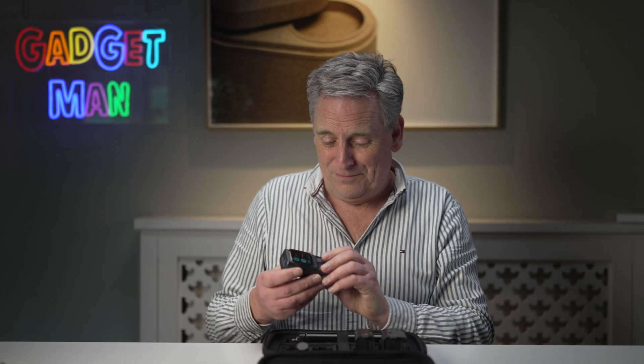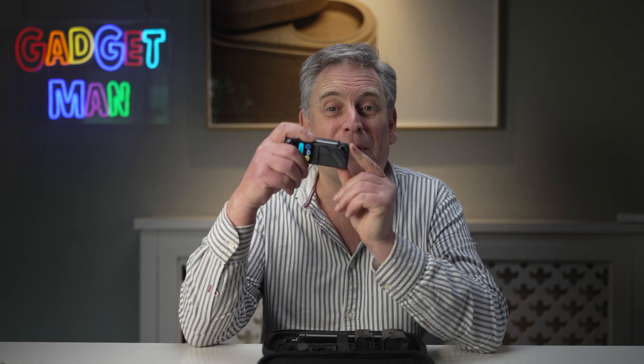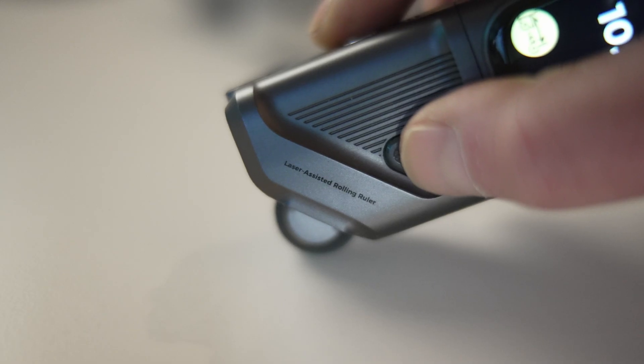Laser measures can only measure straight lines, and they're not ideal for measuring the outside edges of things like parcels. So for that — and all the times you need to measure curvy things — there's the roller laser module. This measures stuff using a roller wheel on the front. You press the button on the side, which turns on a laser marker, follow the curve, and press the button again to take the reading. I still prefer a tape measure for straight lines, and the number of times I've ever needed to measure something curved — other than my waist — is never. But maybe if you're a dressmaker or a designer.